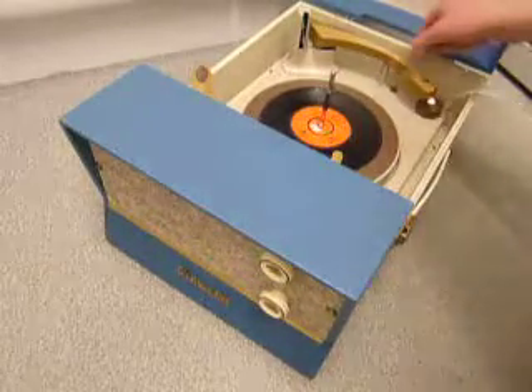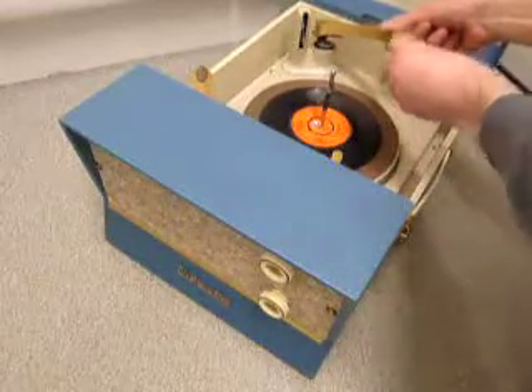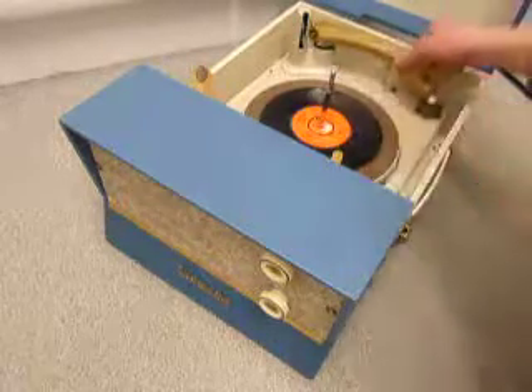If you want to play the old 78, there is a dedicated 78 stylus. Simply push the white flag in at the front of the arm and turn it over so it reads 78, and remember to switch it back for playing all other records.